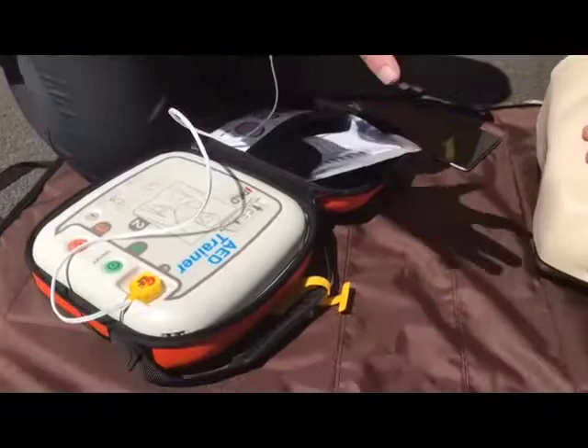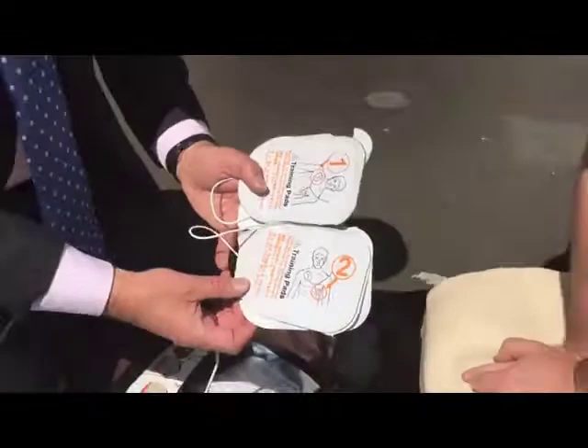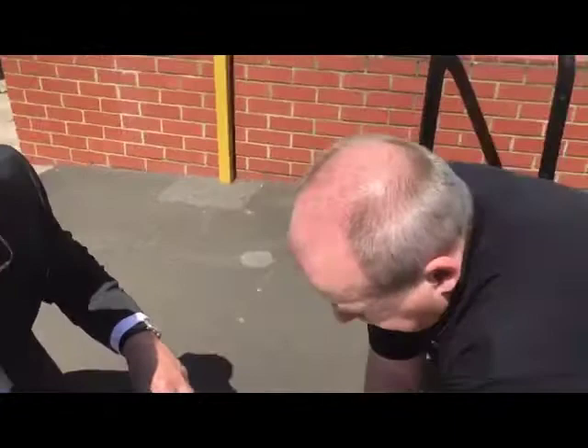Stephen has already removed the clothing. These are adult pads because this is an adult patient — we can switch to pediatric pads if needed. Looking at the pads, it tells us where to put them: pad number one is going to go in the top right-hand corner of the chest.